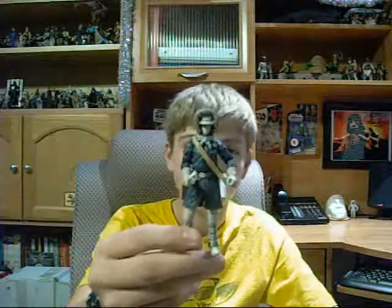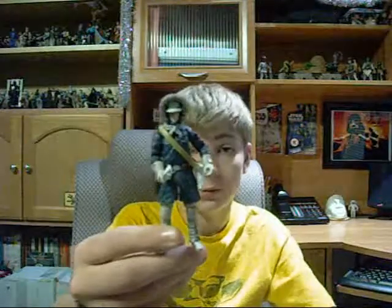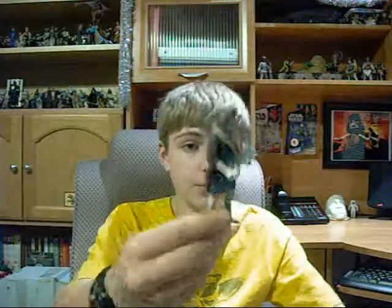We've seen way too many Hoth Hans — it's about time we give him a rest. There are a few other Hans that we could probably see out there, or maybe some comic book ones. Good figure, it's just a little too widely used.